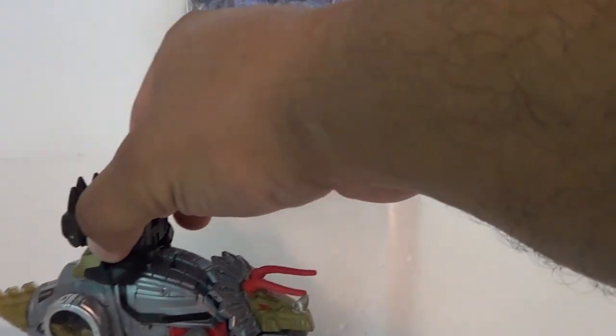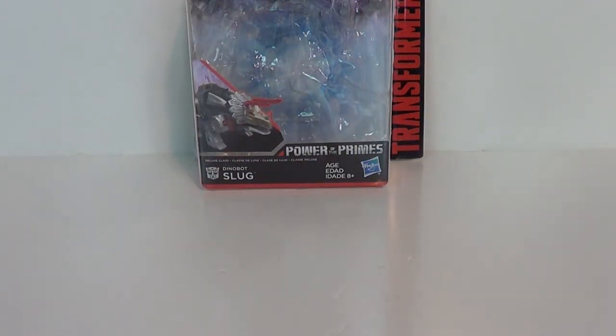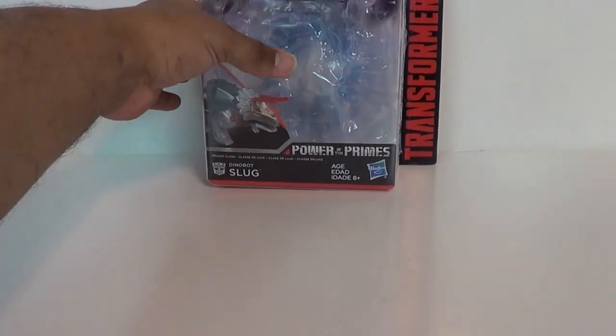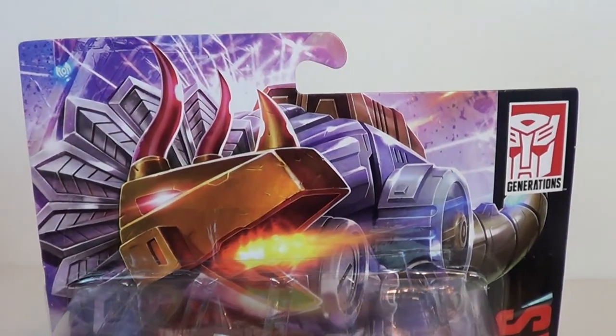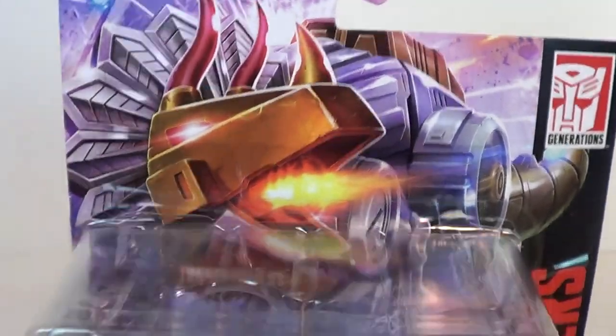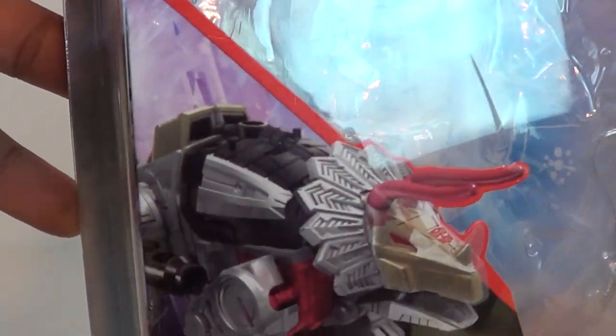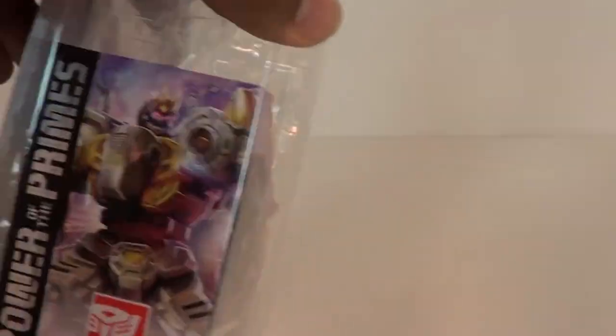Let's go ahead and get Slug out of the way. He just looks like a tank — I love that. Looking at the packaging, you've got some nice artwork. I got to preview some of this at SDCC and they sent us some press on it. I love this artwork. Dinobot Slug — a little bit of color difference there, with some black, which we'll get into.